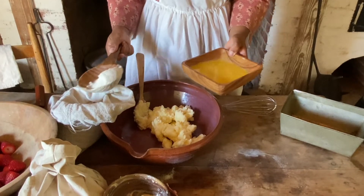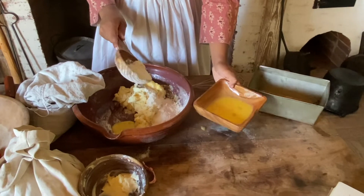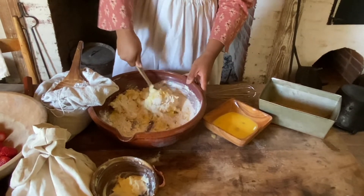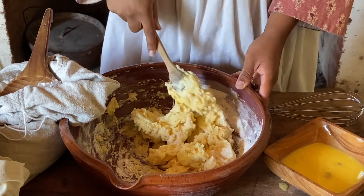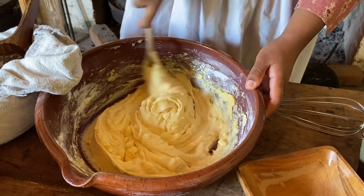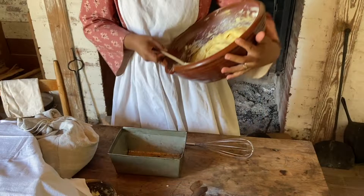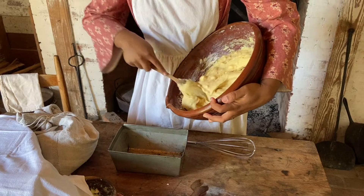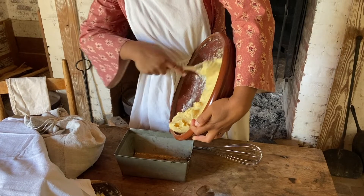And then we will mix that together. Next it says to bake in a low pan, so that's what we're going to do, and once we have our dutch oven heated I'll just place it in there.